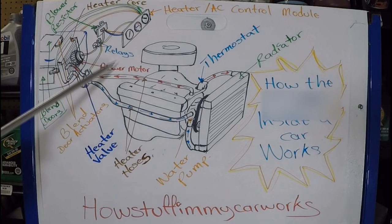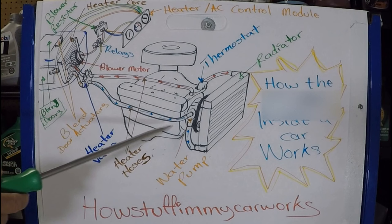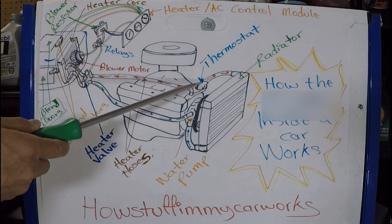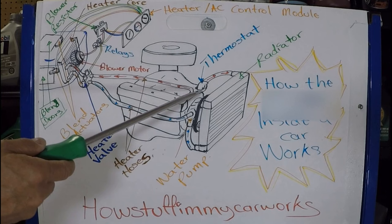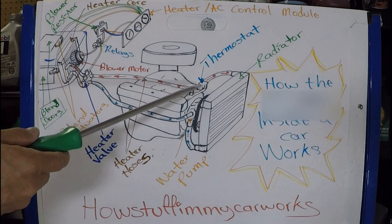So now that we went over the parts, let's see how it works. When your engine is operating, because it's an internal combustion engine, it generates a lot of heat. Inside the engine itself, there are passages where coolant flows to cool it down so it doesn't overheat. There's a device called a thermostat that's usually mounted on top of an engine, but depending on the design and the type of engine, it could be somewhere else. It's easy to find because all you have to do is follow the upper radiator hose, and wherever it's located, even if it's on the side, that's going to be where you find the thermostat.